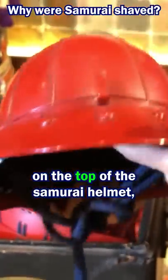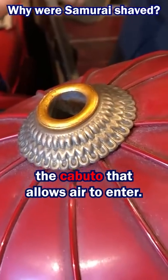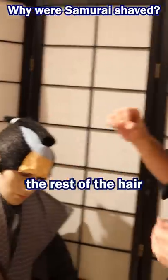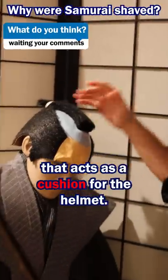There was actually a hole on the top of the samurai helmet, the kabuto, that allows air to enter, and then it can travel around the area of the samurai's head that they have shaved. The rest of the hair is gathered together into a bun that acts as a cushion for the helmet.